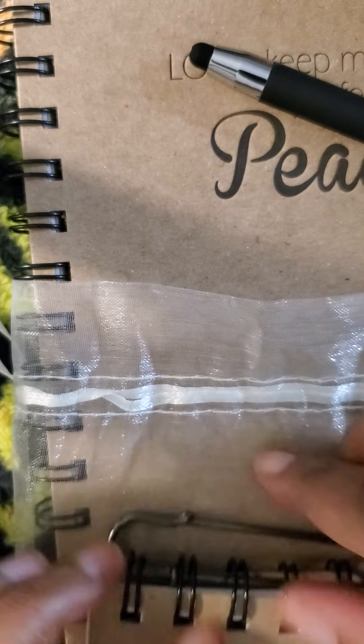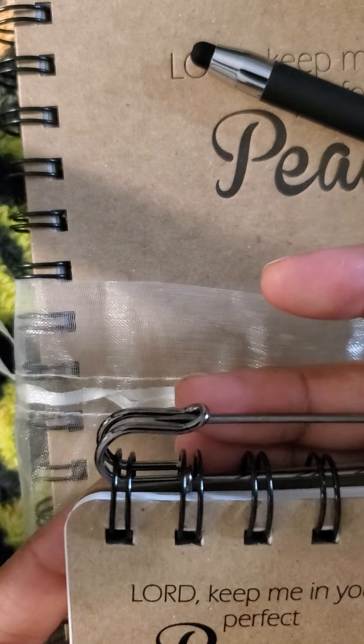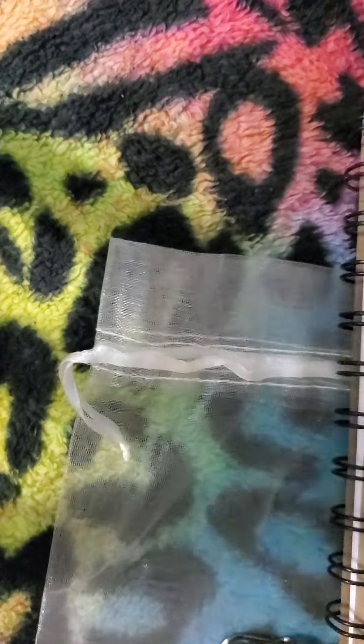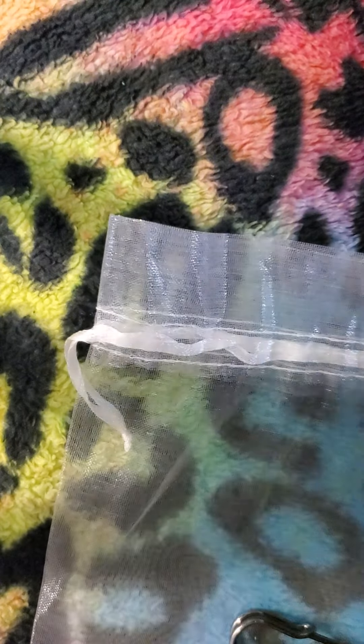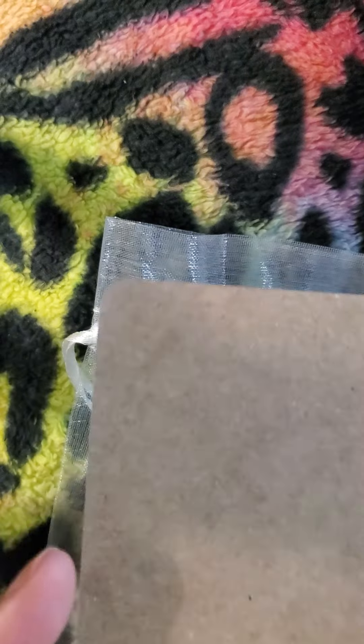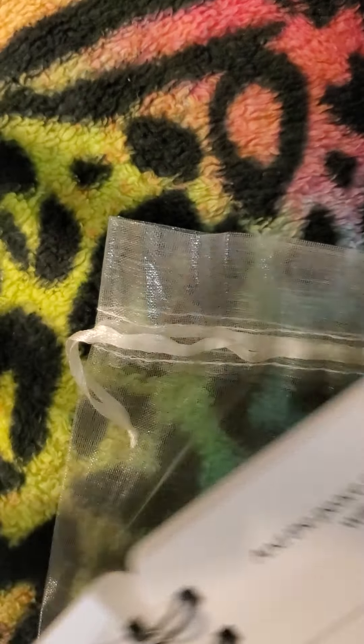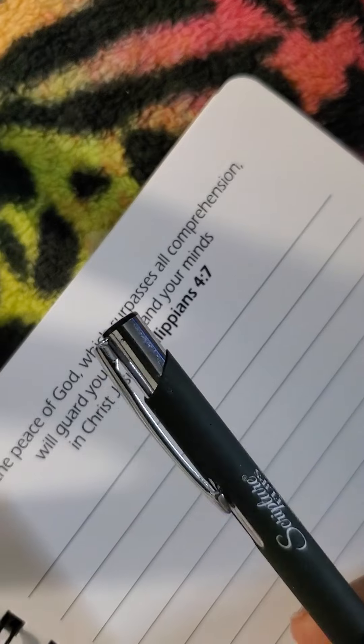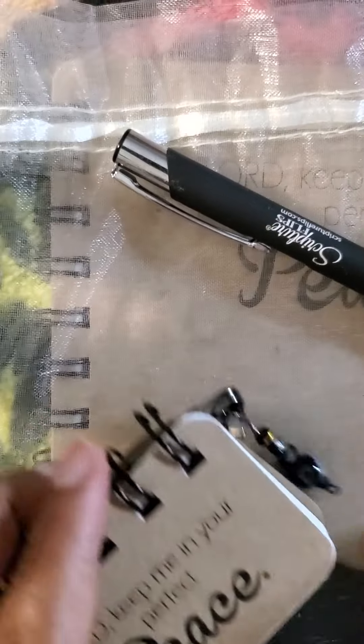In this bundle you get the scripture flip peace piece as well as the journal itself. Every page is a lined page with scripture on every page. It also comes with the scripture flips pen as well, so you get this full bundle set.